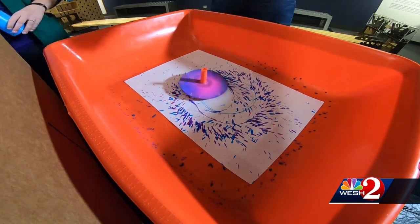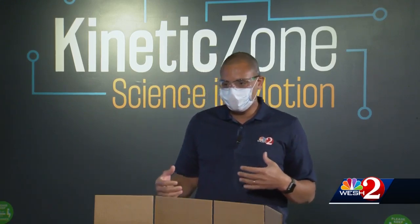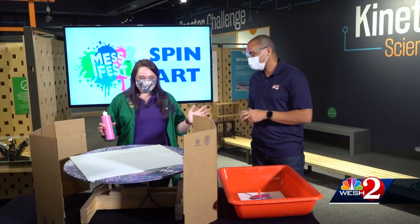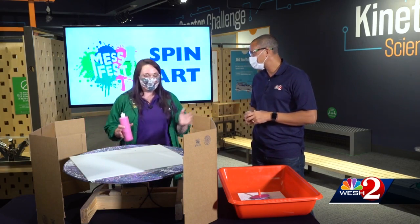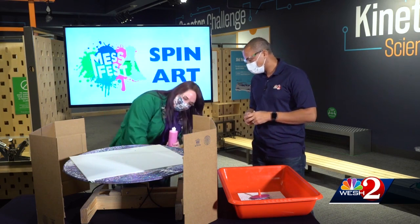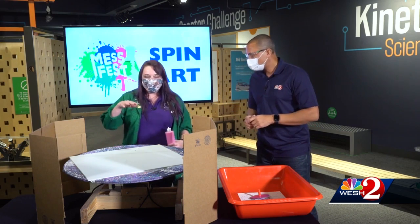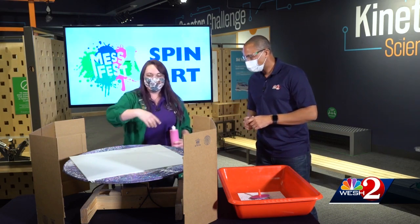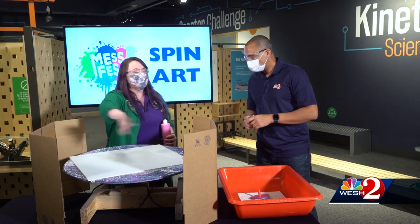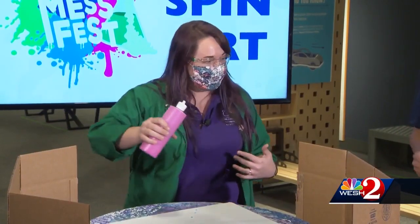Let's see what that looks like — very cool. So we did the small at-home version, but now we're going to step it up a notch here at the Science Center and really make a mess. We have this big contraption built for Mess Fest, an event we used to do. There's a hand drill down here attached to a large circular platform with feet on it. We're going to do our art on this surface and see the paint get pulled to the outsides.